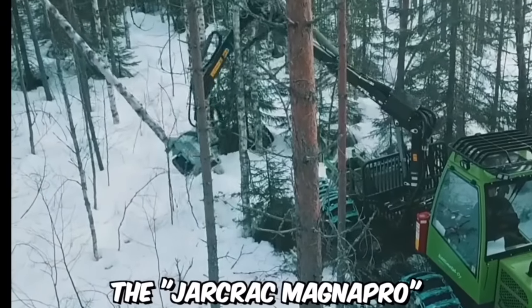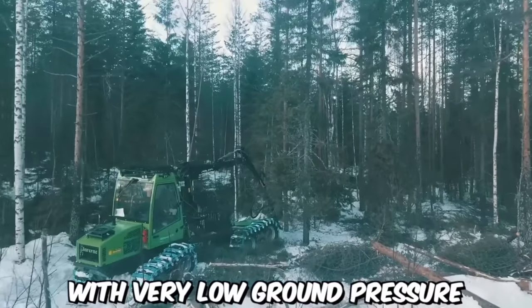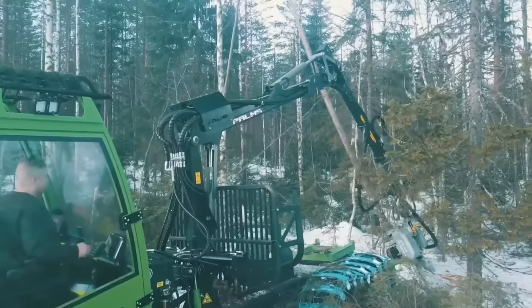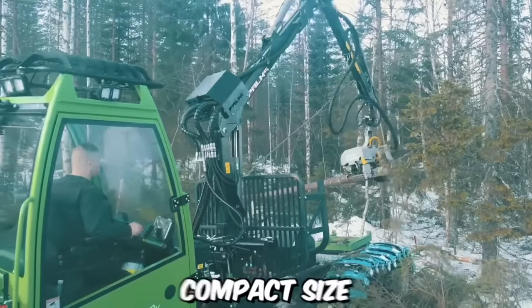The Yarkrak MagnaPro with a Palms crane is an eight-wheeled forwarder with very low ground pressure, perfectly suited for year-round use in young forests. The main advantage of the machine is its stability, even despite its relatively compact size.